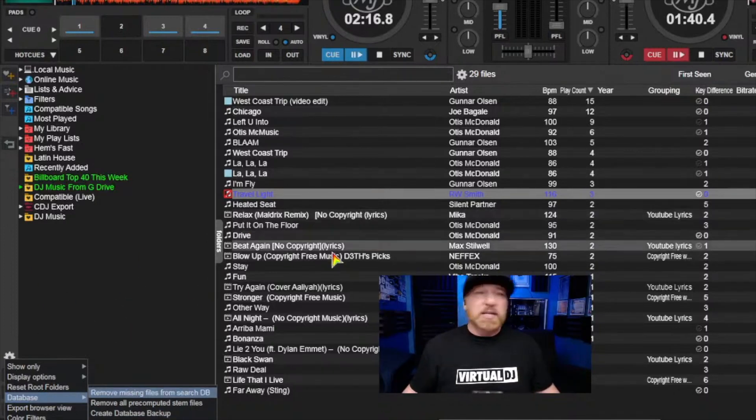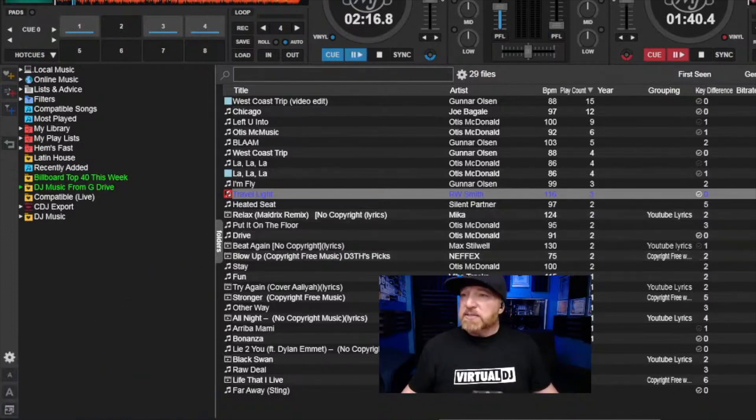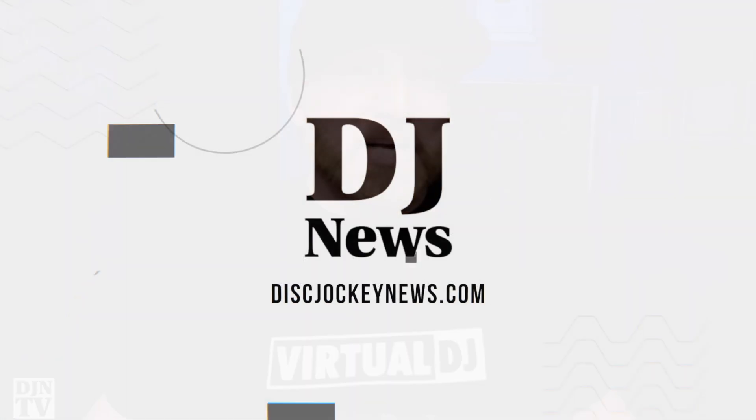I hope that helps. If you have any more questions, Virtual DJ has a great owner's manual and a great community on the Virtual DJ forums to answer questions if this was confusing or too fast. But I hope that helped — thank you.